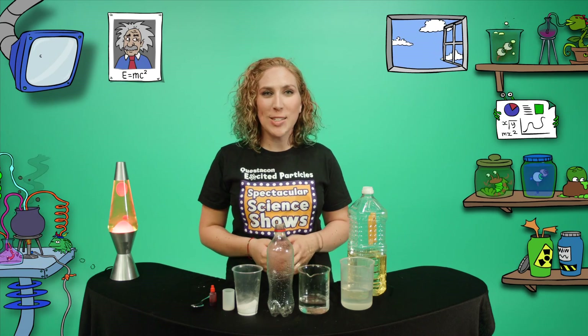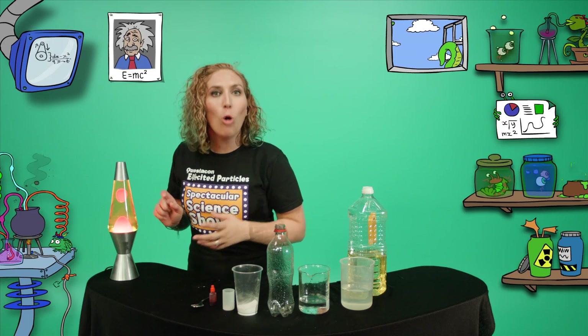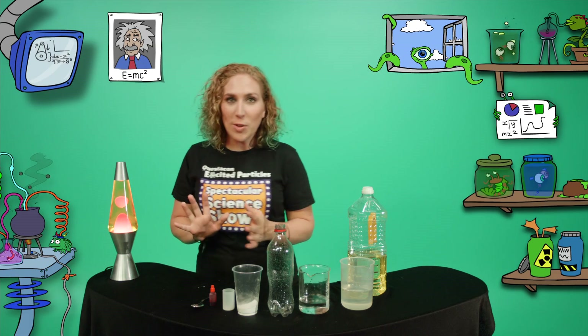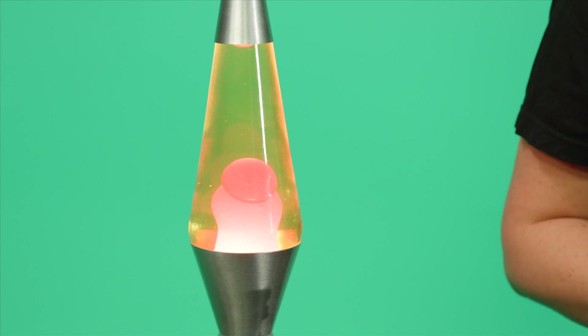Hi, I'm Michelle, one of Questacon's excited particles. Have you ever seen one of these? They're called a lava lamp because they look like bits of multi-coloured volcanic lava swirling around. I'm going to show you how to make one, minus the volcano.